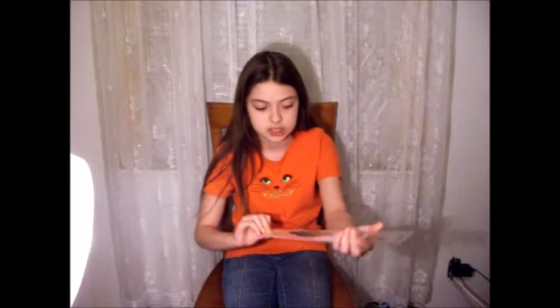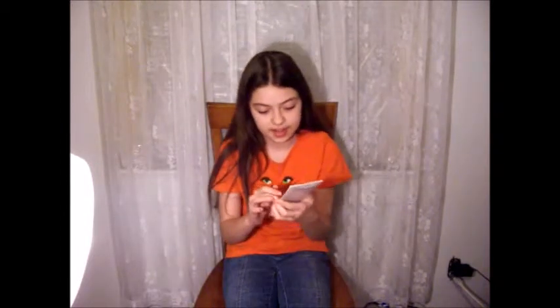Let's get on to the review. Now I'm going to open it up. It feels kind of weird, actually.